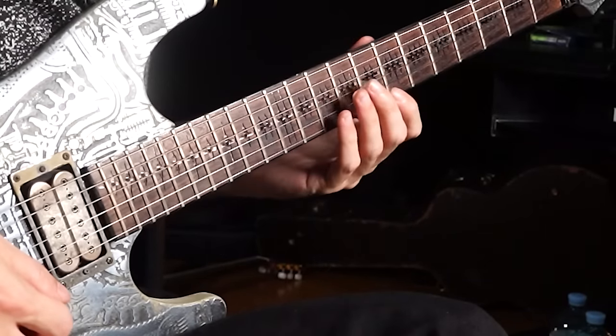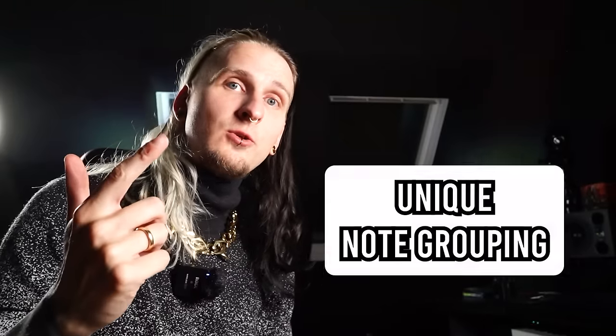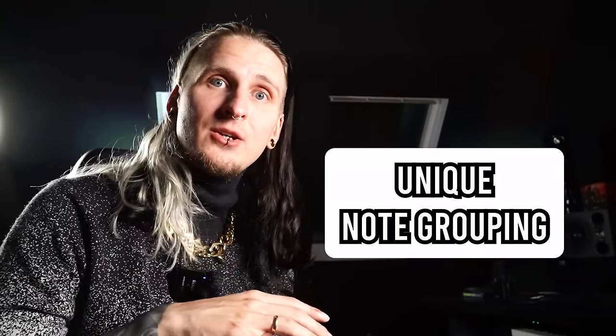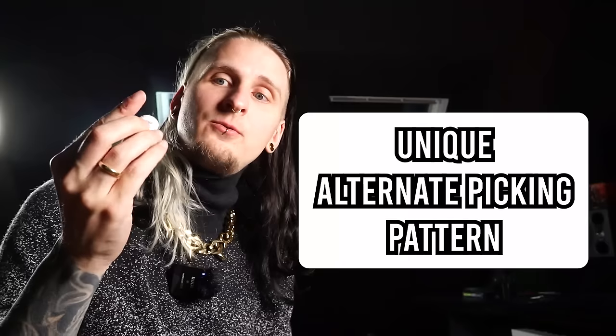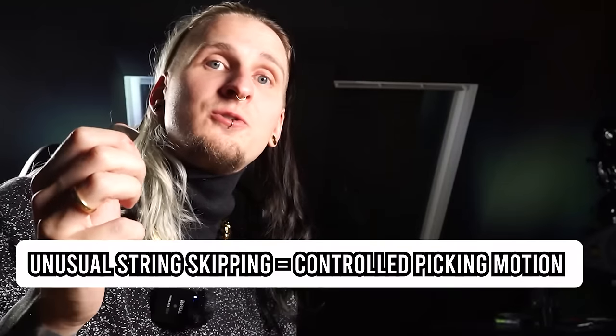I also have to roll my index finger and pinky finger a bit to separate those two notes. The main reasons I would work on this exercise: first, the two-note-per-string picking approach and wrist motion; second, the unique note grouping that makes this not just an exercise but a really cool lick; and third, the unique alternate picking pattern resulting from those note groupings, forcing me to skip between strings in unusual ways for much more controlled picking.